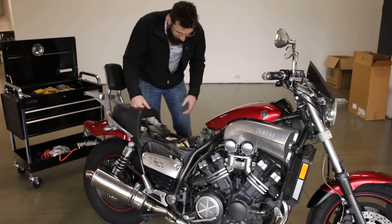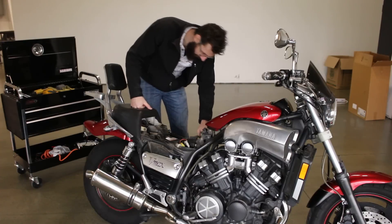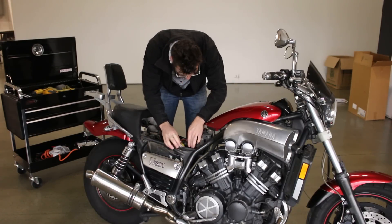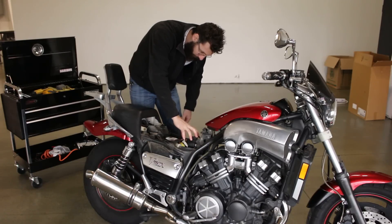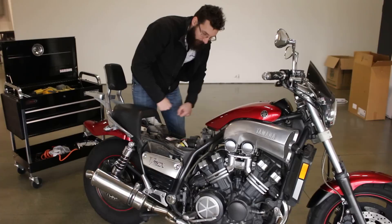Now, right now you might not see your battery. If you look down in, you can see the terminals — positive on the left, negative on your right. Take off these two bolts — that pulls your coil packs off. Pull some electronics out and your battery is right there.